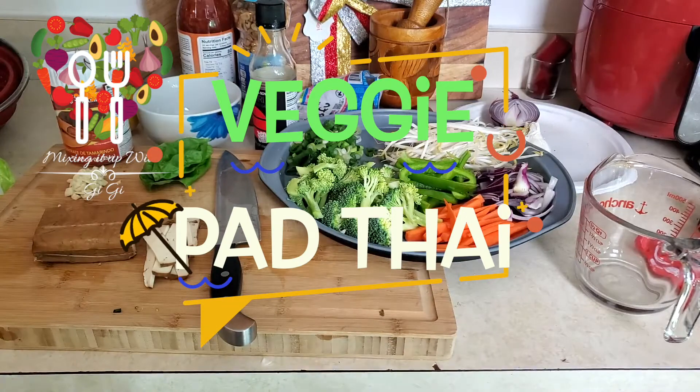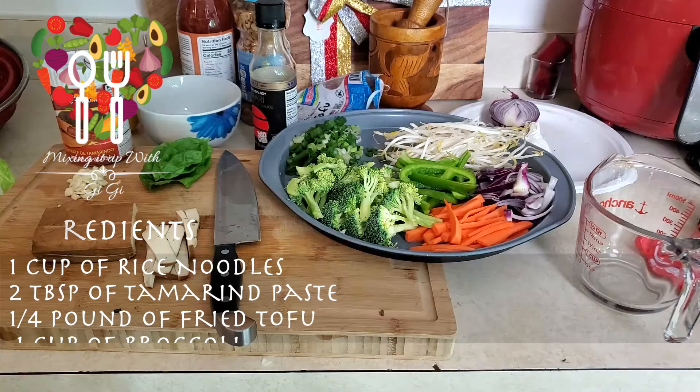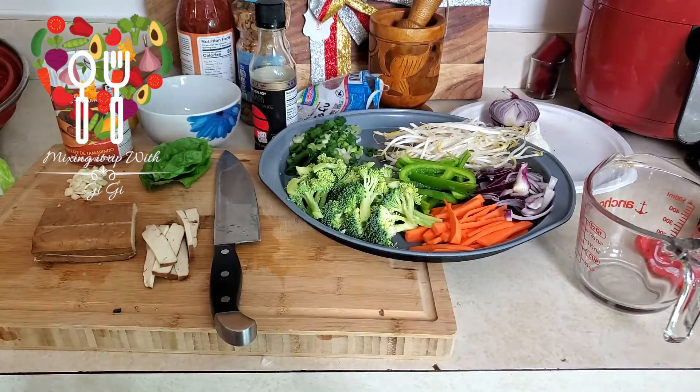So the ingredients we're gonna need: about a cup of rice noodles, two tablespoonfuls of tamarind paste, a quarter pound of fried tofu, one cup of broccoli, one cup of carrot chopped in matchsticks, half a red onion sliced, one chili pepper chopped, scallion for garnishing, basil, olive oil for sautéing, peanuts for garnishing, and a clove of garlic.